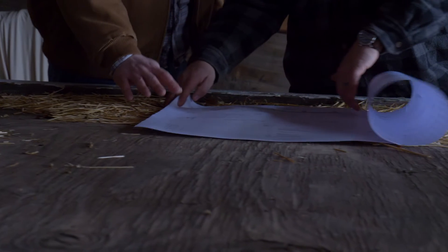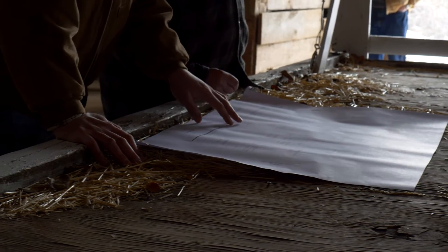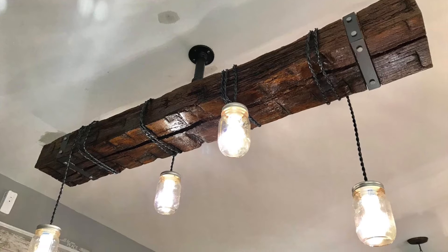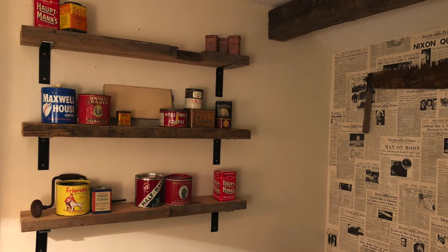One of the things that we're asked all the time is what we actually do at Roots & Iron. The best way I can describe it is we actually preserve history — historic barns, historic structures. We'll go in and work with the landowner or homeowner and do some dismantling, but a lot of it is really just reclaiming the materials. A lot of the times that converts into a fireplace mantel for a home, a conference room table for an office, or shelving around a house.